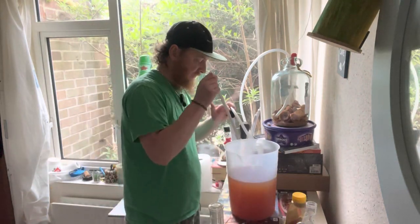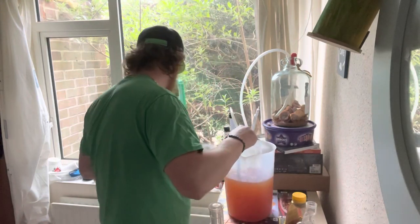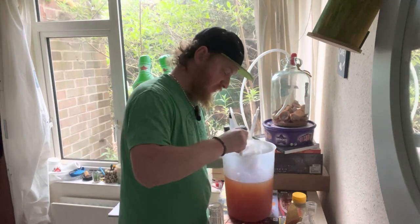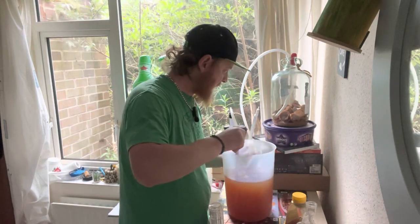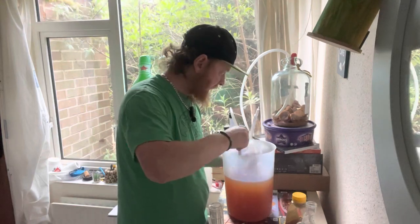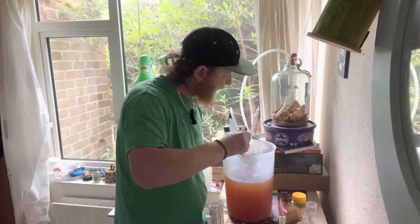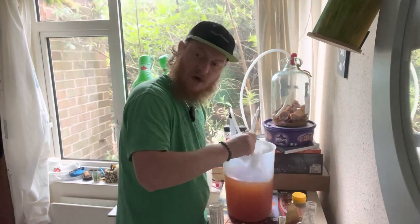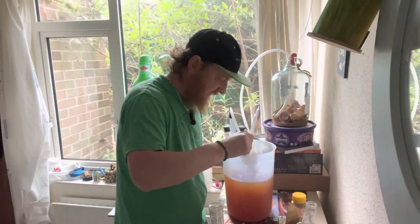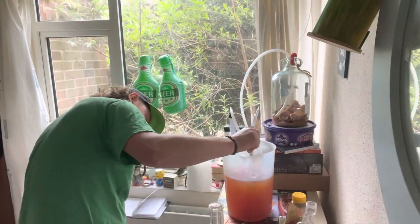There's 200 grams of honey in there, which we're going to mix gently. Even though the ABV is quite reasonably high, we still don't want to oxygenate this at all. It seems to have cleared out nicely, but we are going to be putting it back into the demijohn. We're going to run some clean water through it and put it back in, because it looks like it might even clear out more.